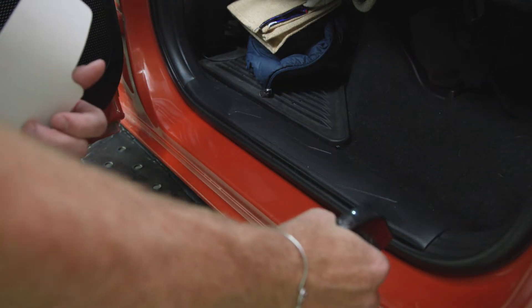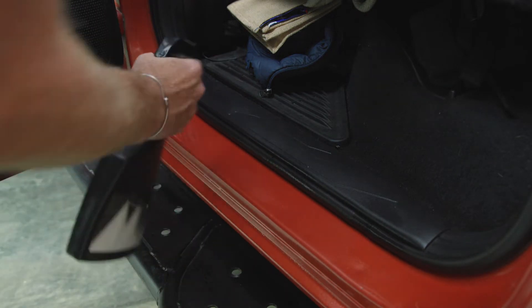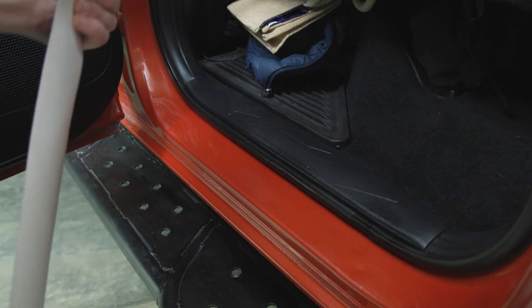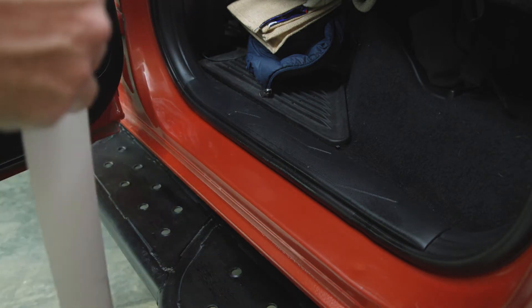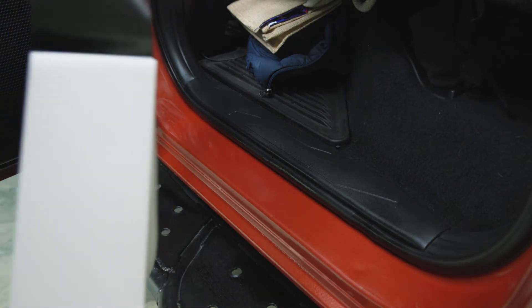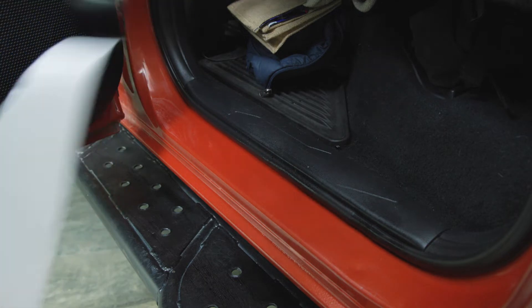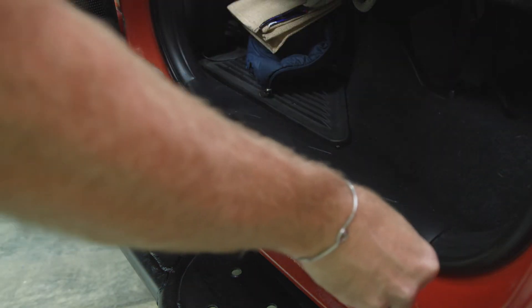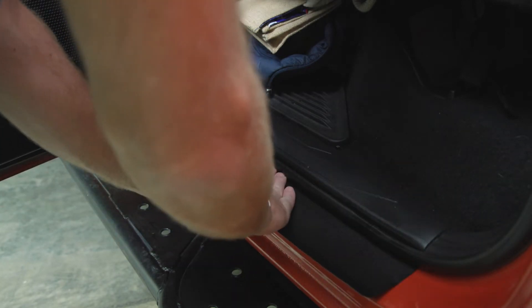I'm going to spray just a little bit on the seal. Don't want to make it too wet. Peel it and let's slide it up in there. Starting from the center, trying to push out as much water as possible.